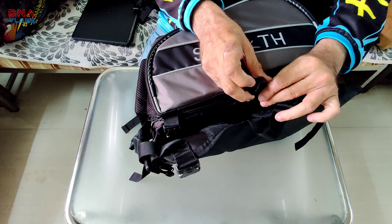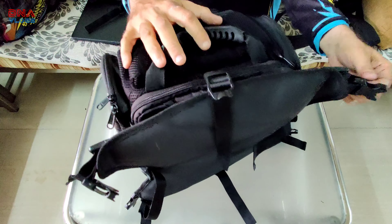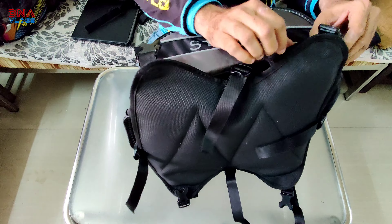Hello guys, welcome back to DNA Vlogs. Today we will do a quick comparison of two bags from Invictus. This is the tactical series — of course this is no more on sale and it was a very old version. I think I reviewed it maybe 3 or 4 years back on my channel when Saviou had got it to me. And this is the new Stealth series from Invictus, which has got many improvements that we will talk about in this vlog.